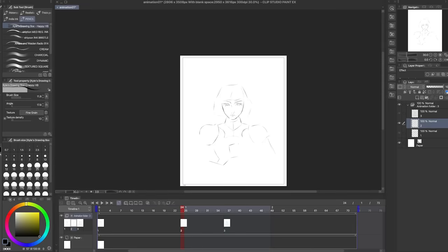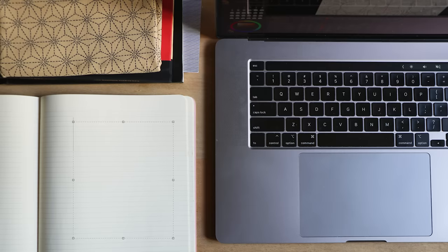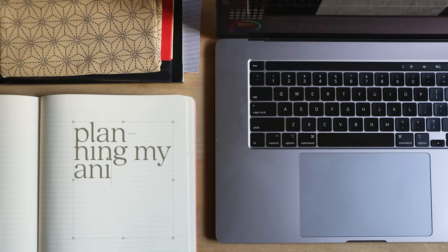I wouldn't say that Clip Studio Paint is the most efficient animation software for long and complex shots, but for something short and sweet where brushwork is important, it works quite nicely. Just make sure to set up shortcuts for an easier life. Usually my first step is to think about how I'm going to plan my animation — what method am I going to use to animate?